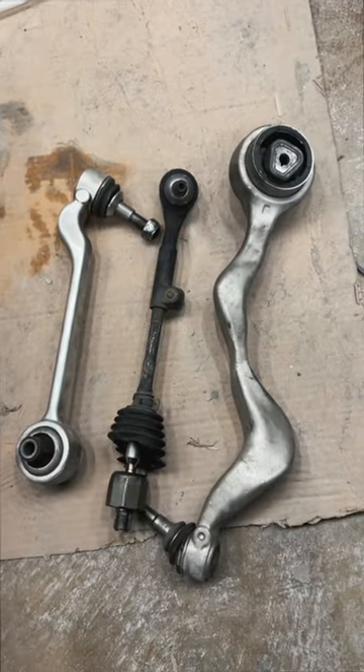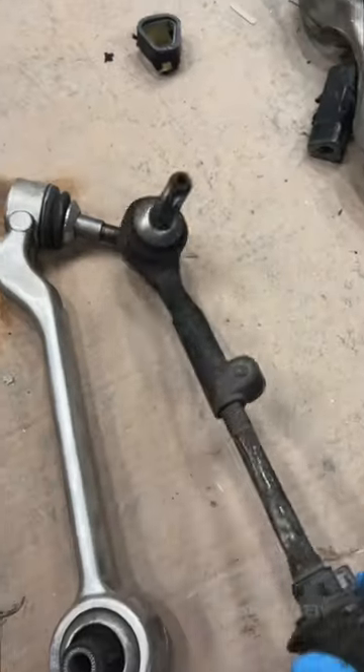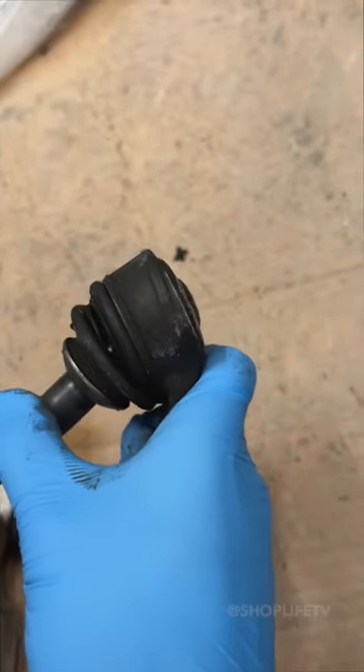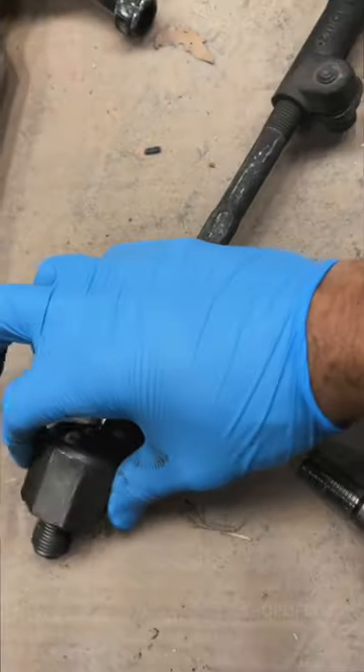Here we have two control arms and a tie rod assembly. You can see that the bushing is falling apart, literally. The tie rod has two parts, an inner and outer. Most people replace the outer because the ball joint usually wears out after the dust boot tears. But the inner tie rod can also develop play in its joint, causing clunks and loose steering.